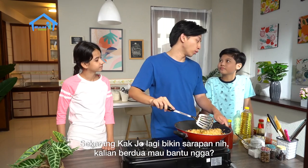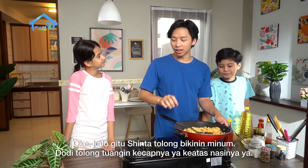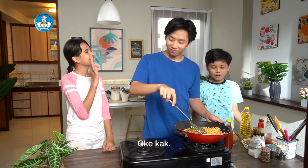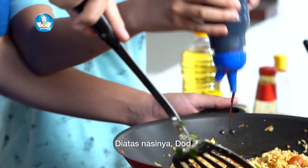Kak Jo is going to make a dish. Do you want to help? Sinta, please make a drink. Dodi, please put the ketchup on it. Okay, Kak! Let us go.